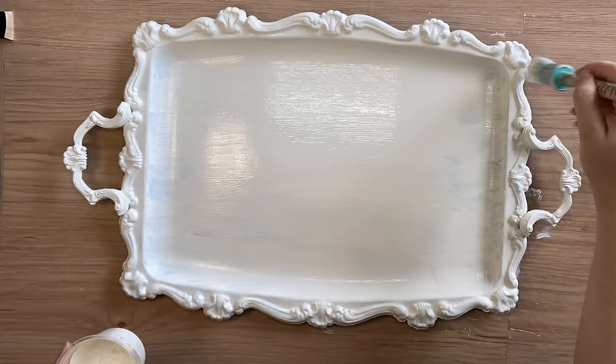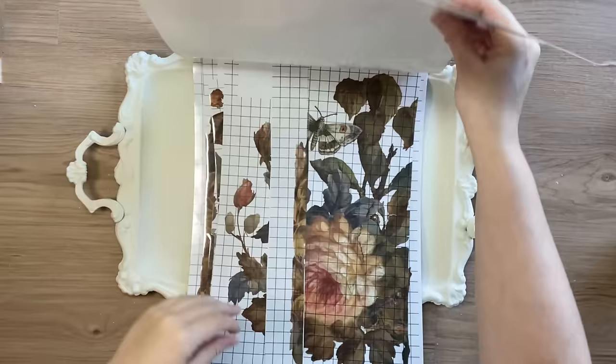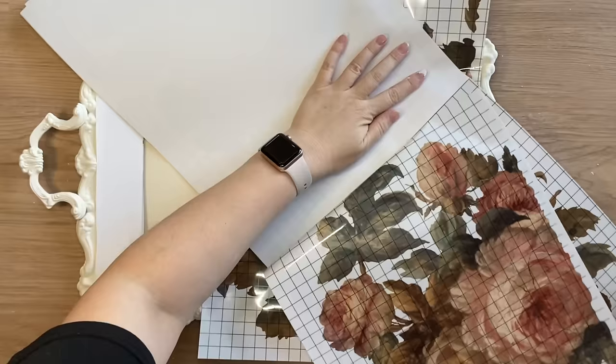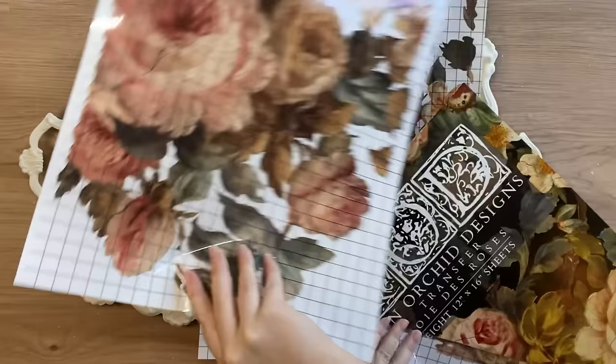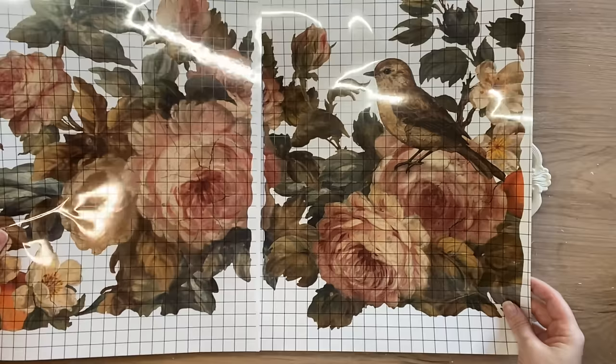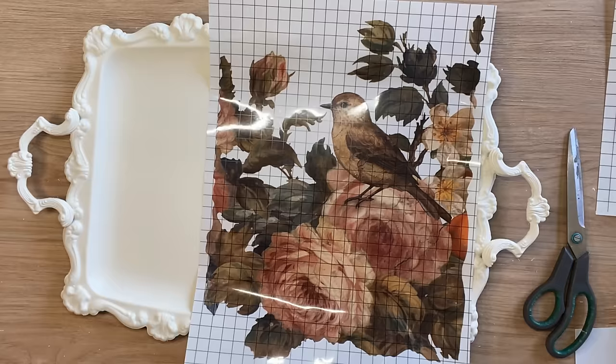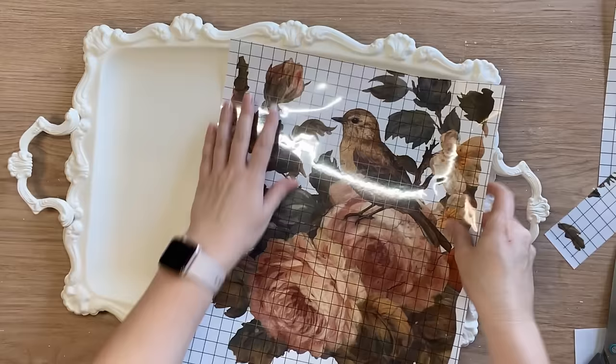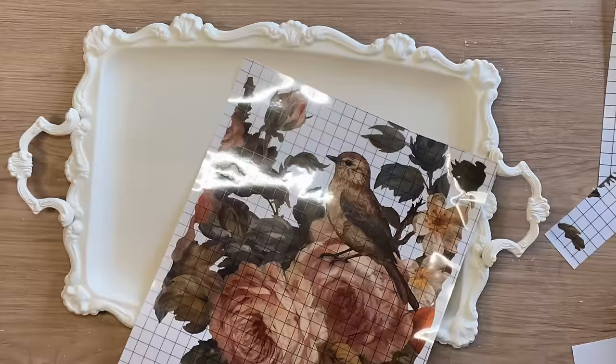When my paint was dry I took out IOD's new Joie de Rose transfer. I've already used two and a bit sheets on a previous project and today we're going to be using two more sheets. I love that little section with the bird on it so we're going to do that one and the piece that matches it and sort of finishes off that scene. I'm just laying the transfer sheets down on top of the tray working out how much I'm going to be able to fit, creasing it and also trimming it out. The grid lines are definitely a big help here.